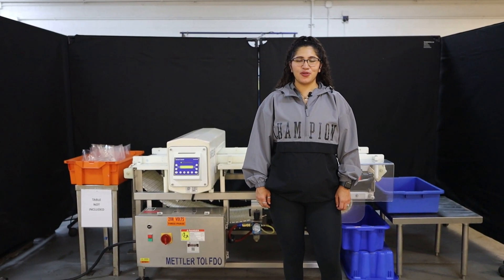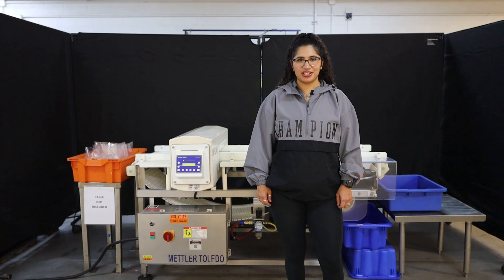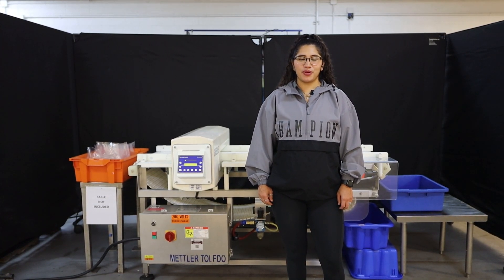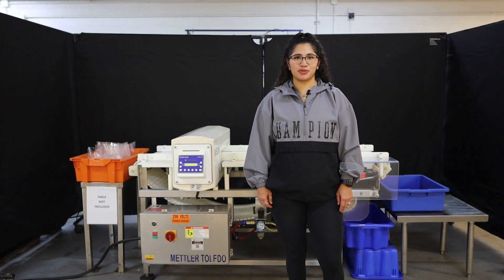Hi, I'm Anna with the Frame Group. Today we'll be cycling your Safeline Metal Detector. This machine is currently set at 208 3-phase. We recommend you read the manual in its entirety before powering on this machine.